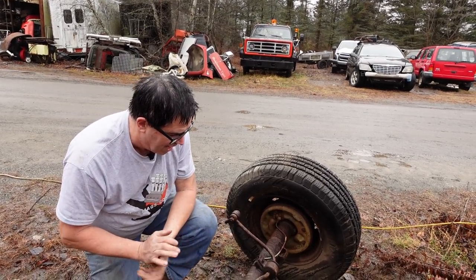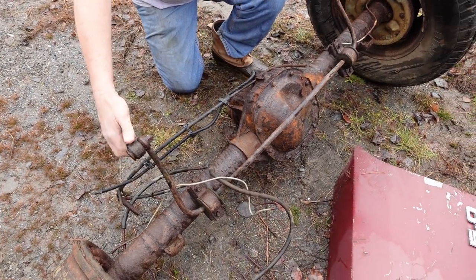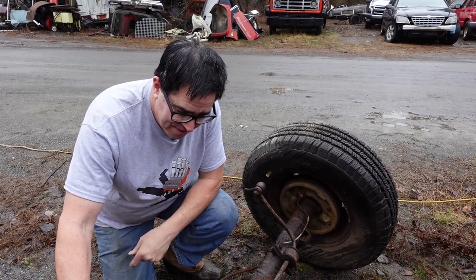Some things we see on this one that are kind of interesting are the rear anti-roll bar right here. These links would go up to the frame of the pickup truck or the Ranger or whatever SUV this thing came out of.